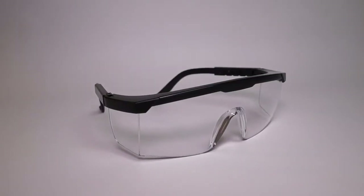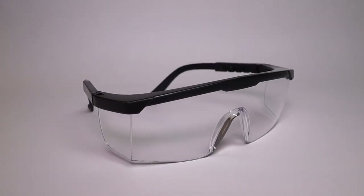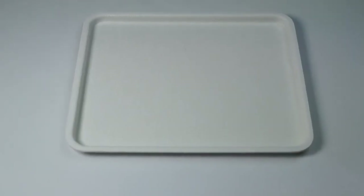Do not forget to put on protective goggles before the experiment. Also conduct all the experiments on a plastic tray.